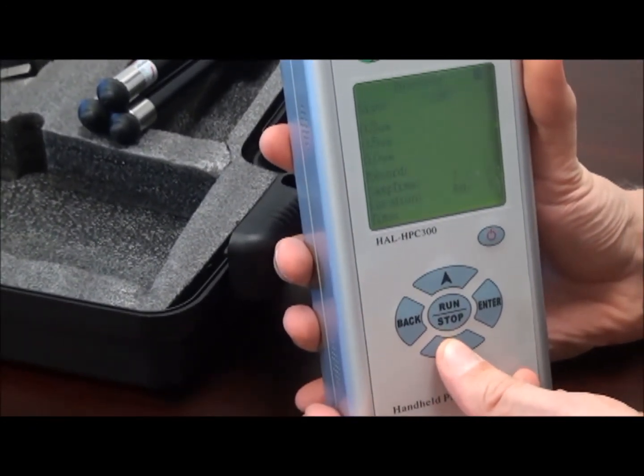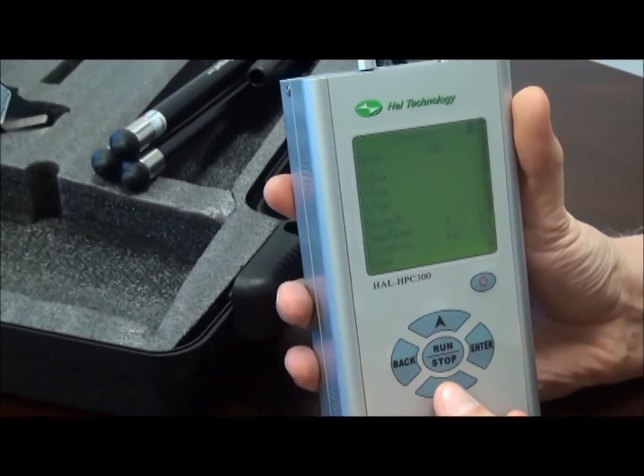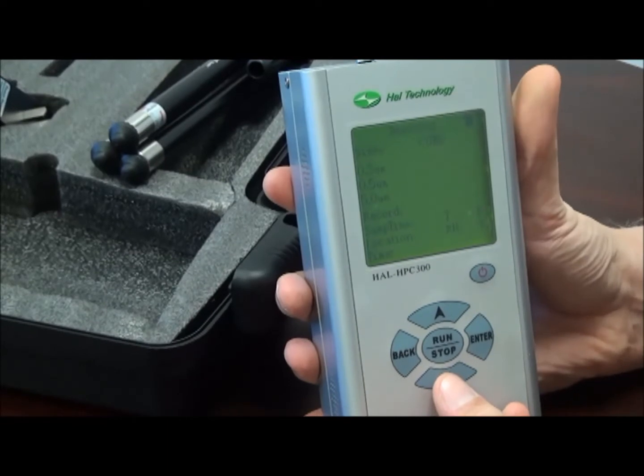Let's move on to the browsing screen. On this screen, we can view historical data and we can print or delete that same data.